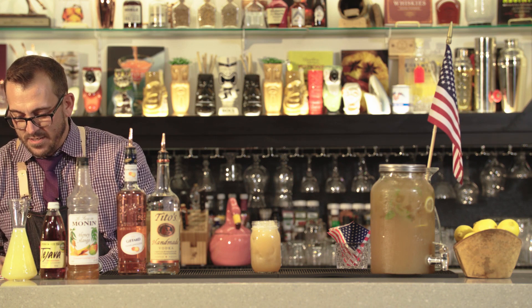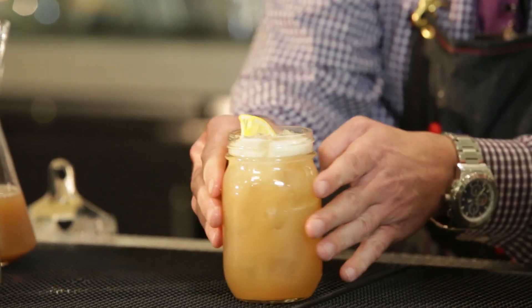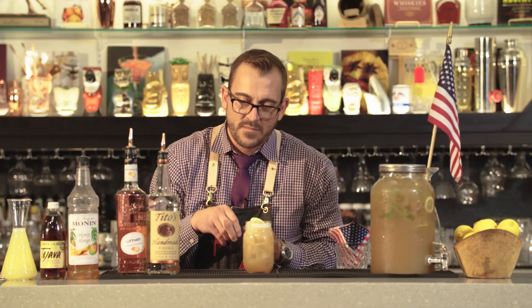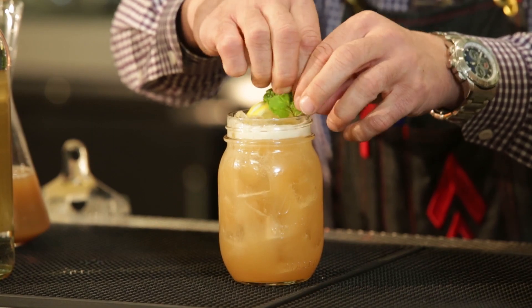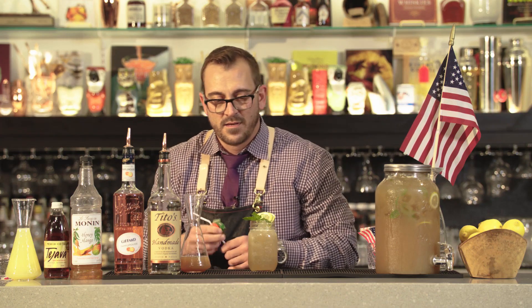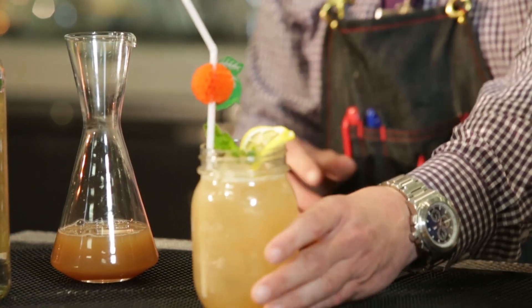We're going to garnish with a little fresh lemon and a nice mint sprig. And there you have it, the Tito's Iced Tea.